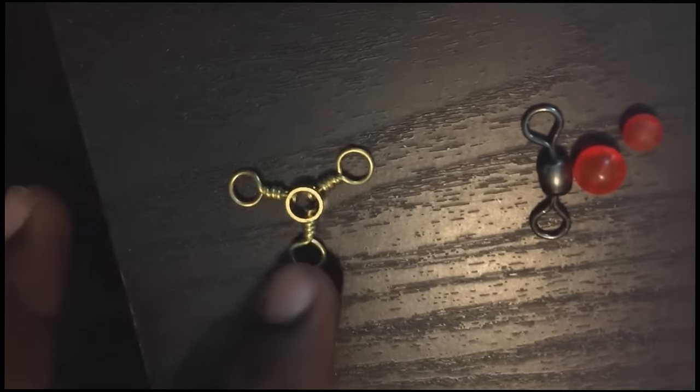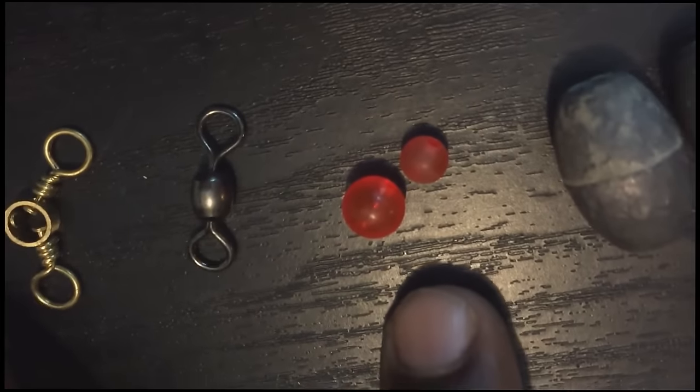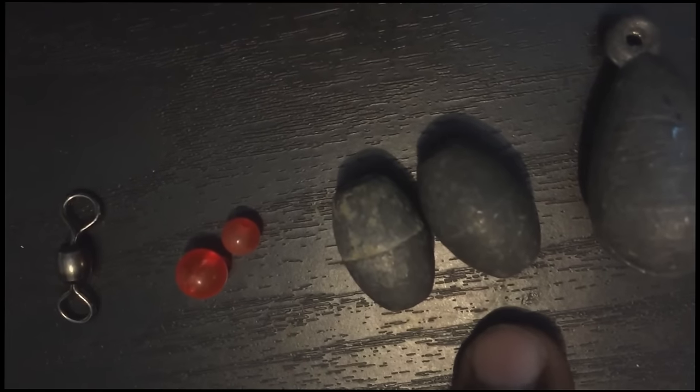Some of the swivels. This is a three-way swivel, which I obviously use for three-way rigging. This will most likely be used for Carolina rigging, slip sinker rigs, and the Santee rig. The beads protect the integrity of the knots — depending on which line you use, they always help keep the knot from getting frayed up real bad. Egg sinkers I use on occasions — most of the time I like to use egg sinkers in ponds and lakes, smaller ponds and smaller lakes.